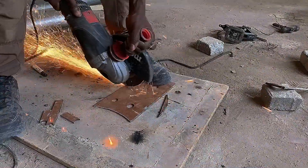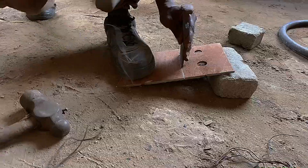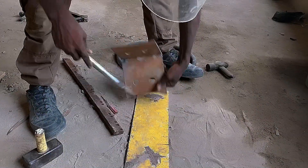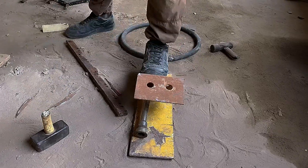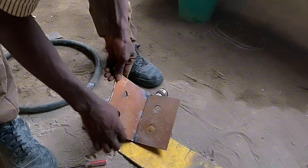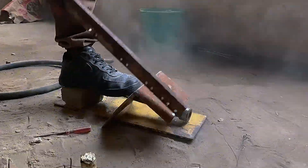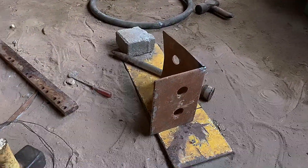Then mark the center of the plate to make it easy for burning. Apply force on the marked area with a hammer and molding chisel to start the burn. To give it a deep burn, apply force by hitting one side with a hammer or a hard metal. If you still have difficulty, give it a slight cut in between using the cutting machine and hit it again. We have successfully gotten our burn and it is well done.